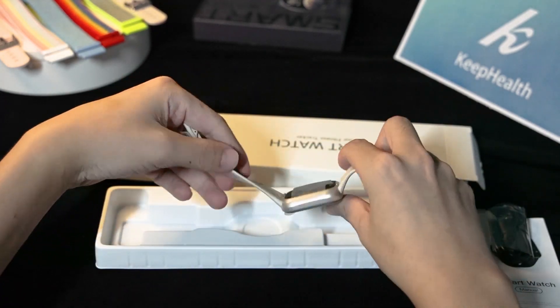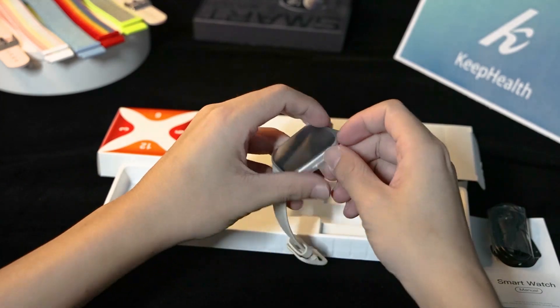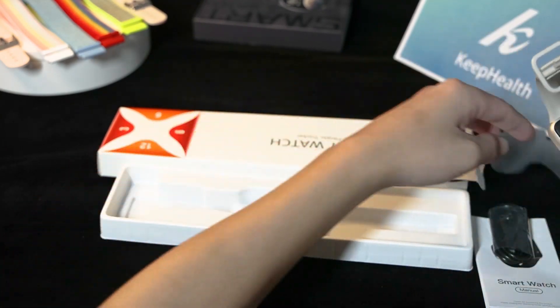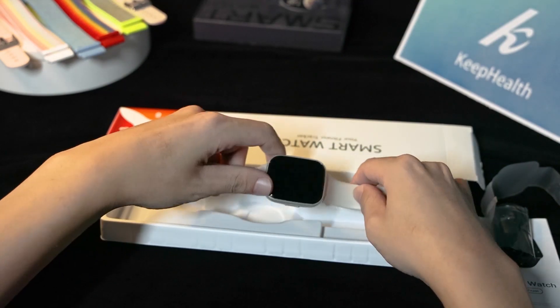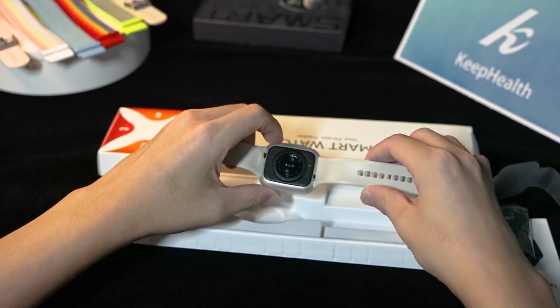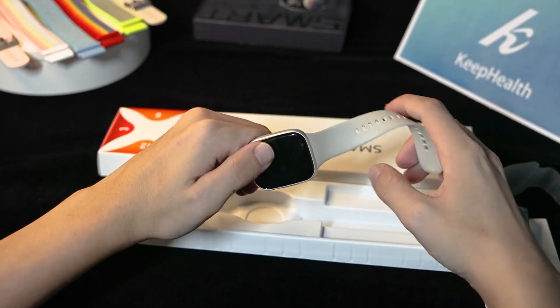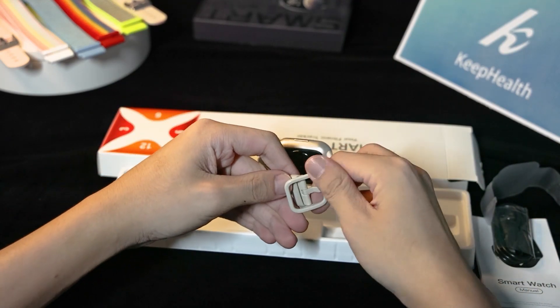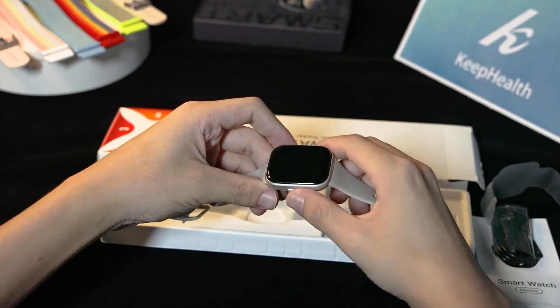The weight of the watch is very light. Let's tear off the protective film first and set it aside. The appearance of the watch is very delicate, which gives us a very comfortable feeling. The material of the strap is also soft. The buckle is also sturdy. Let's try the keys — it's crisp.